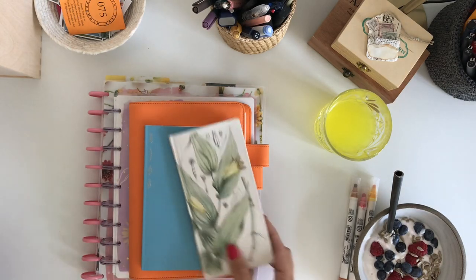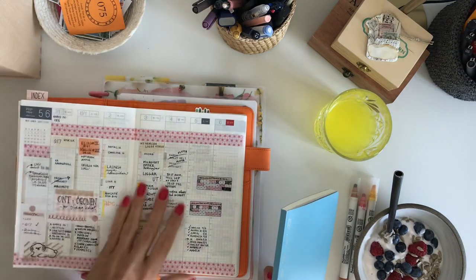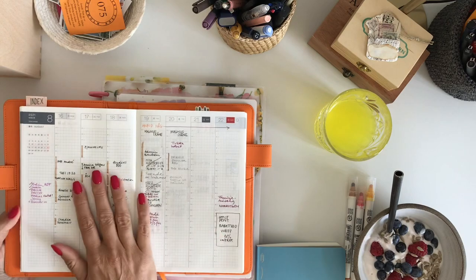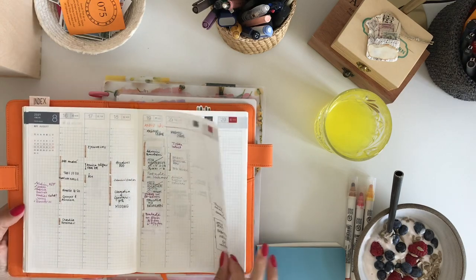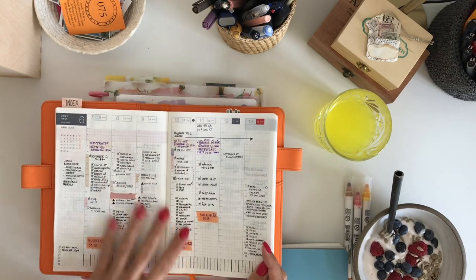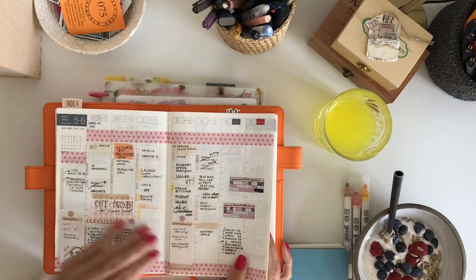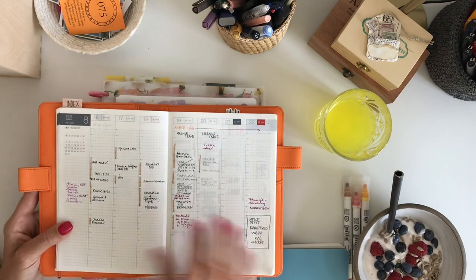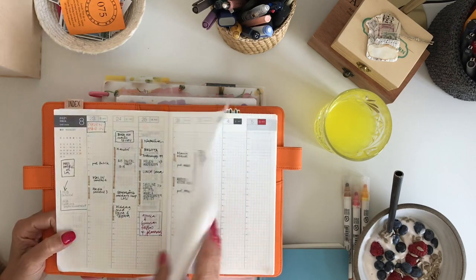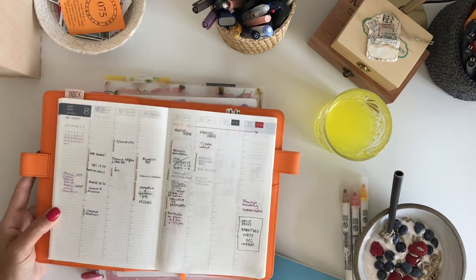Then on my table I have my Hobonichi Cousin, where I plan and write down everything that happens. I use different systems — sometimes to-do lists, sometimes very specific planning, sometimes more general, with trackers and so forth. Right now I'm just writing things to remember with no intention of making it pretty.